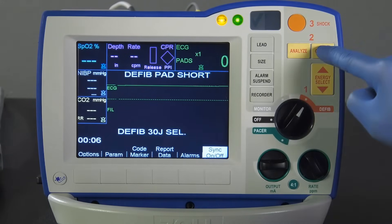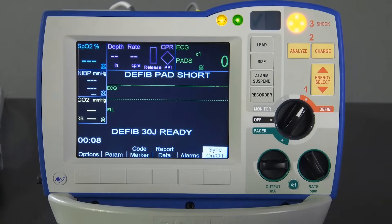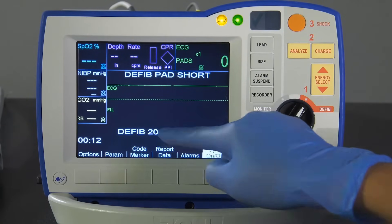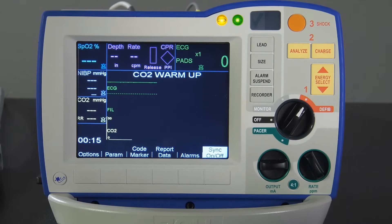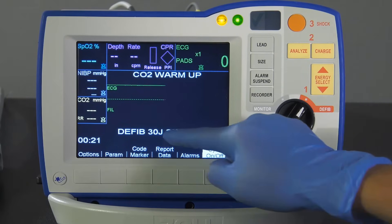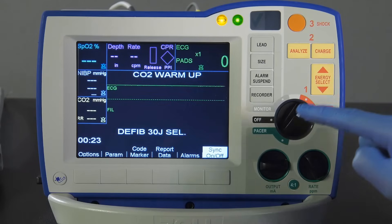When the Charge Ready tone sounds, press the down Energy Select button until 20 joules is reached. The defibrillator will disarm itself. Press the Energy Select buttons to reset the energy to 30 joules, then press the Charge button.